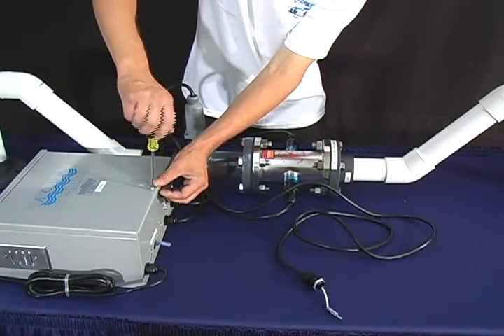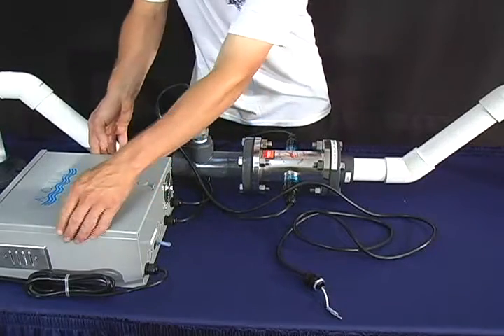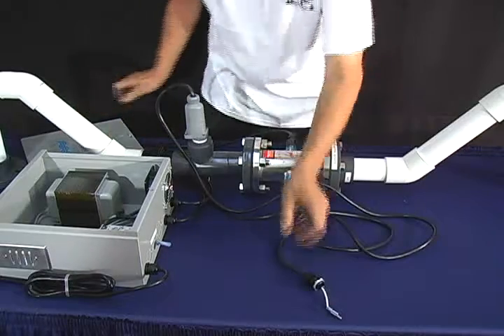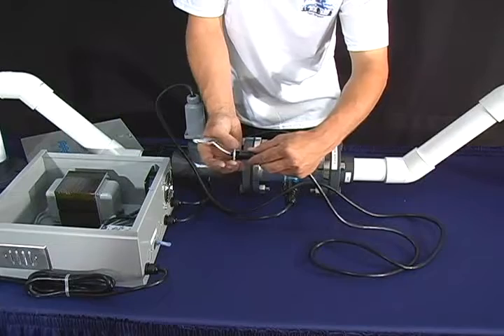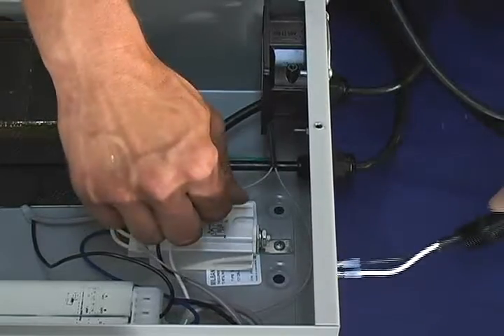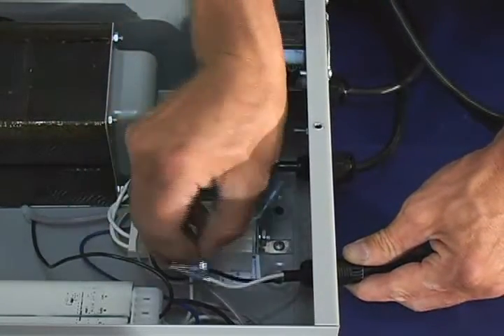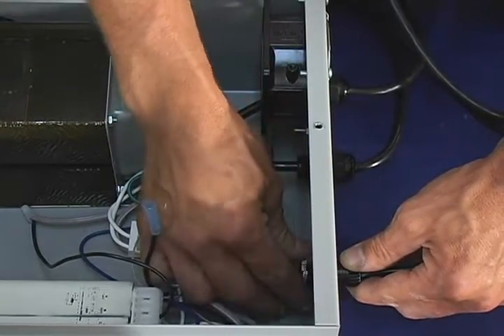To connect your flow switch, take off the lid of the transformer. Untighten the Davis connector as well as the lock nut. Thread the wiring through the transformer and tighten the lock nut back on.